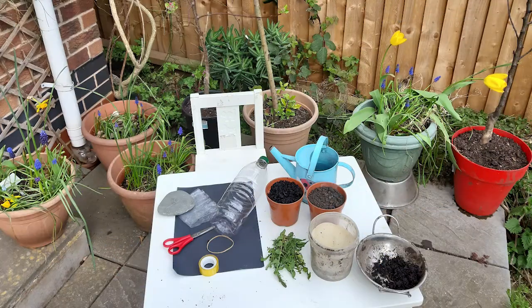We're going to show you how to make a wormery. To make this, please ask an adult first.